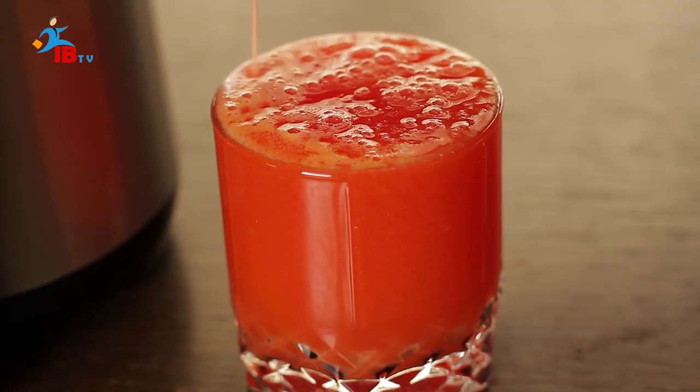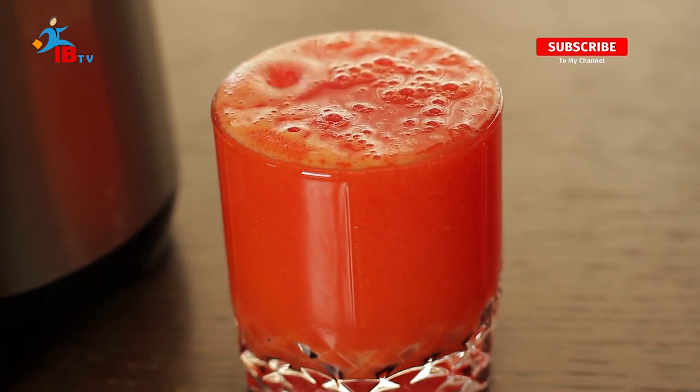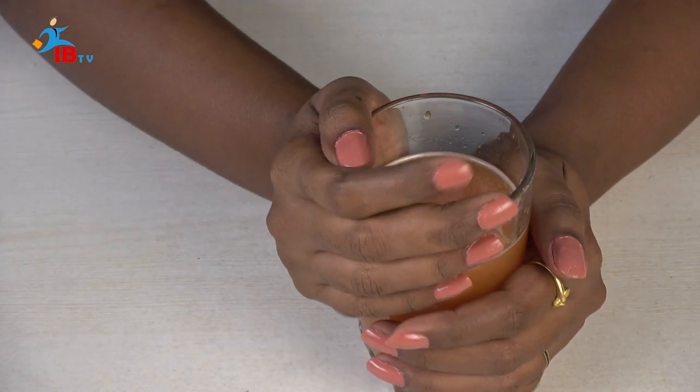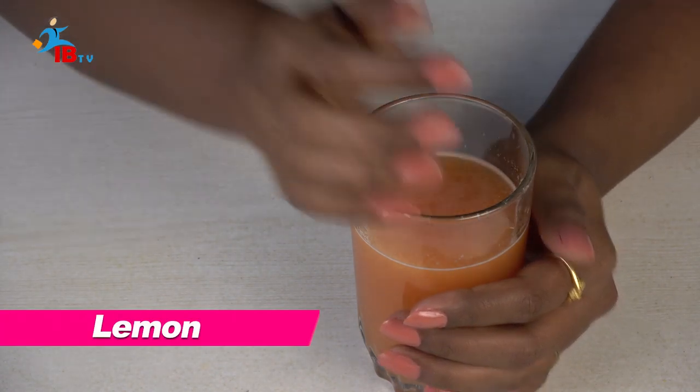Now we have the tomato juice ready. You can adjust the tomato juice with a little bit of sugar and salt to get a good taste.